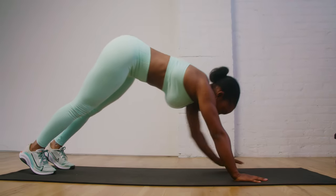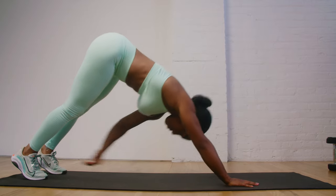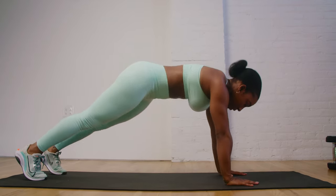Our next exercise is gonna be plank toe touches — and this one might be my favorite. You're gonna start in your standing plank position, making sure our wrists are in line with our shoulders and our shoulders are in line with our tailbone, with core nice and engaged. You're gonna reach your opposite hand towards your opposite ankle, then switch back and forth. This sounds like a very simple exercise, but it's so effective — and that's why it's probably my favorite.